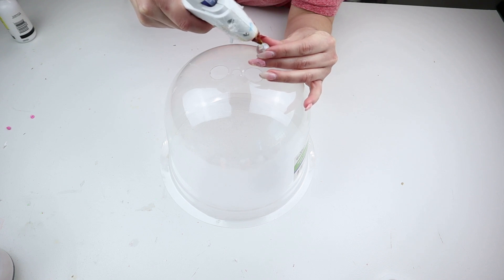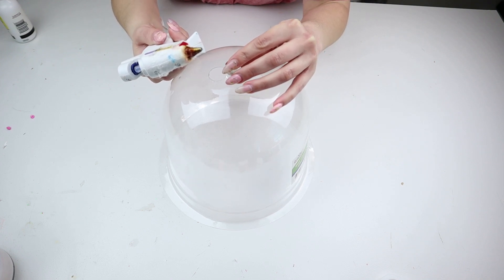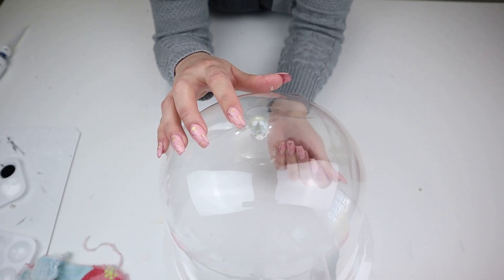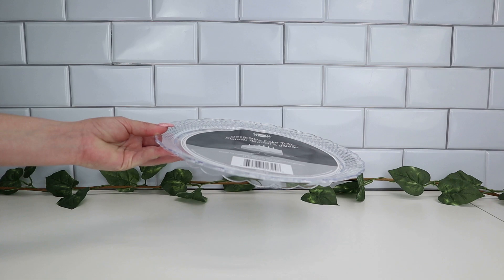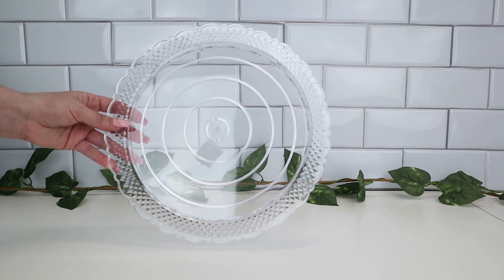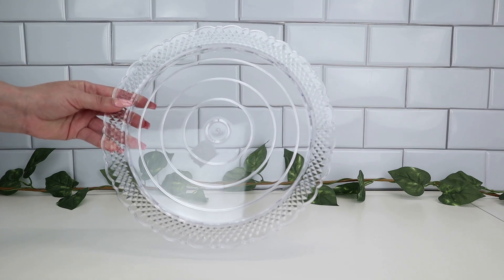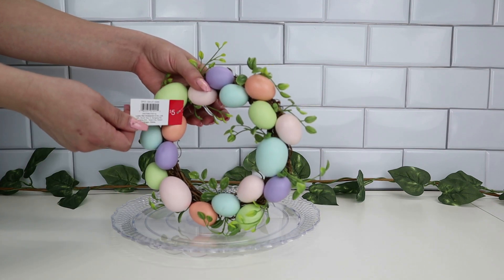We always see these glass bell cloches in the stores for way more, especially for this size, so the fact that I can make this with Dollar Tree products is amazing. I would have liked a bigger marble but I wanted to use what I had on hand. You can also use knobs for this project — it doesn't have to be a marble, just any circular thing you have at home. For the base, I used this decorative cake tray from the party section because it looks like high-end glass to me even though it's plastic. You can paint it if you want and paint the marble to match.